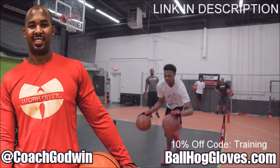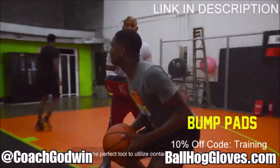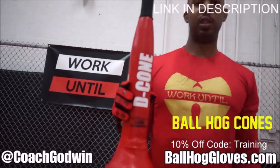This is Coach Karan Godwin and these are the Ball Hog Gloves training products. We have everything you need from ball handling gloves, bump pads, shooting eggs and cones. Go to BallHogGloves.com.